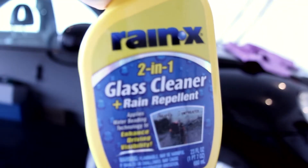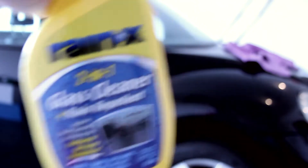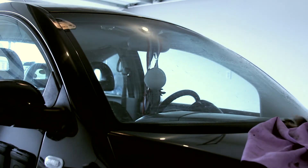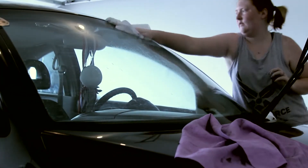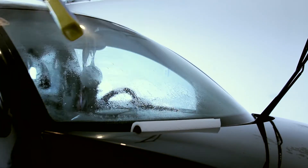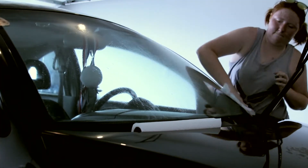Here's my magical Rain-X. Clayton bought this for me and I swear this stuff is amazing. When it rains, it makes the water bead up, so it can be pouring rain and I won't have to turn on my windshield wipers because it just makes the water bead up and fly off your windshield. It's also a glass cleaner — it'll get those bugs off if you scrub hard enough. It basically just protects your windshield.